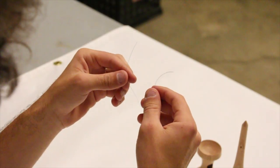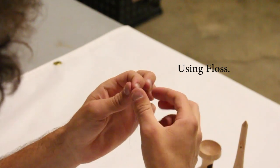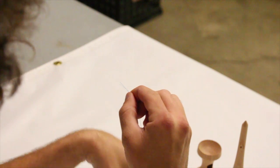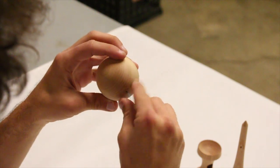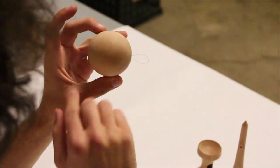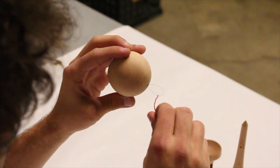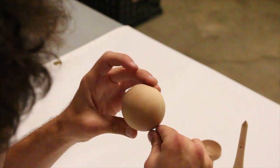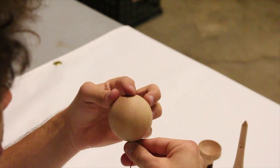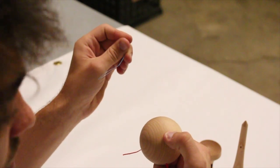To use a piece of floss, grab one piece and fold it in half. Then use both ends and place it through any hole in the kendama. Once you can see the two pieces coming out on the other side, place the string inside the hole and pinch at the base. Then grab the other two ends and pull, just like you did with the string tool, and the string should pull through.